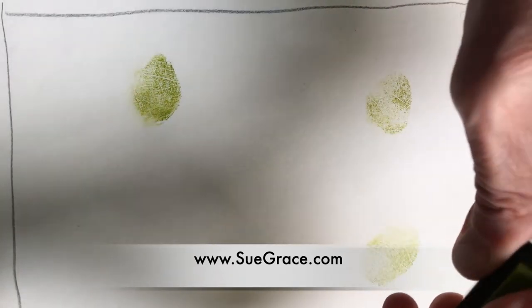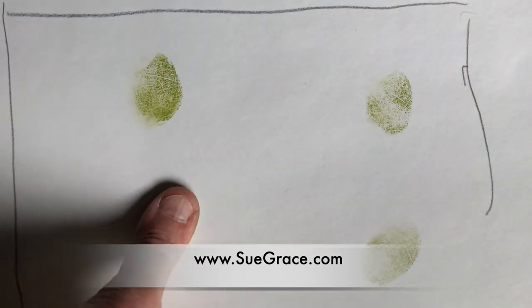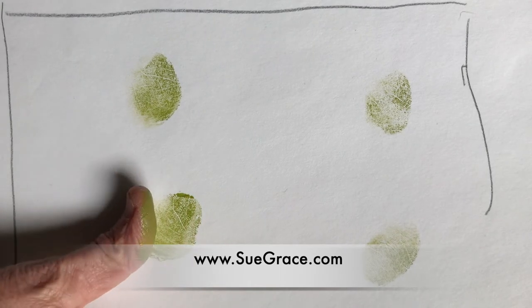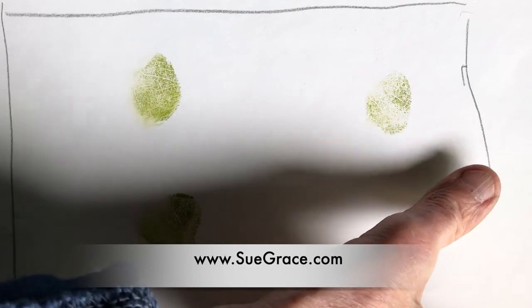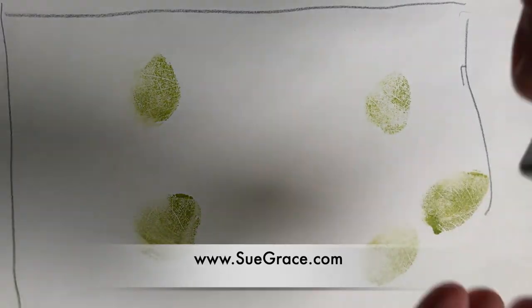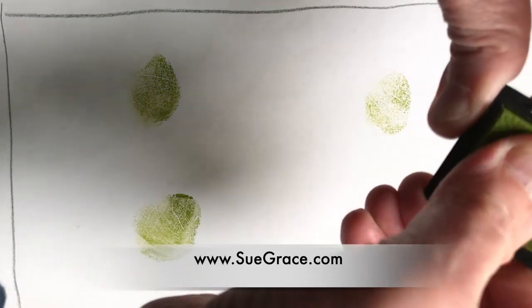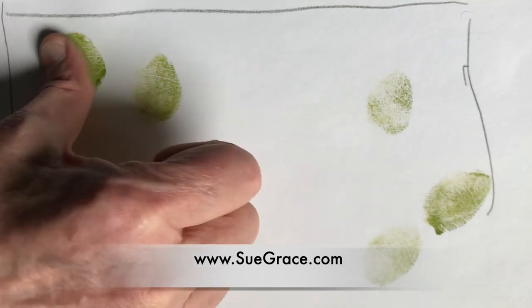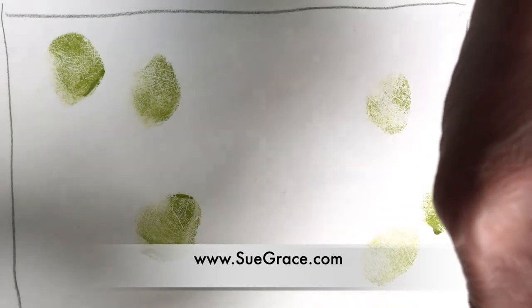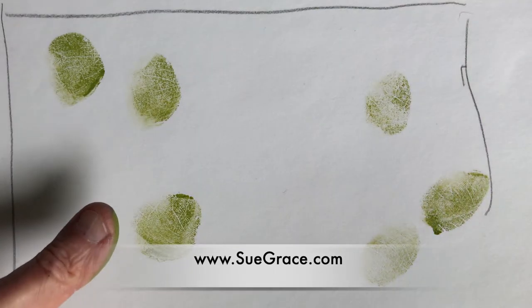This is something you could consider a warm-up exercise. It relieves you of any pressure deciding on a composition. It's very fun and relaxing.